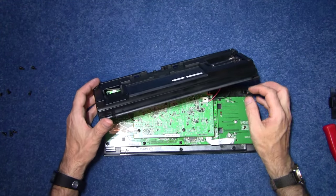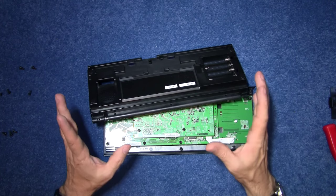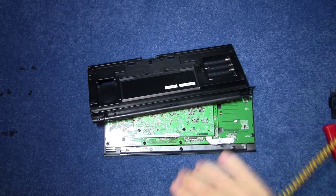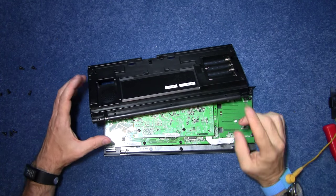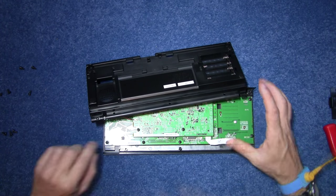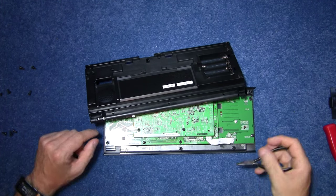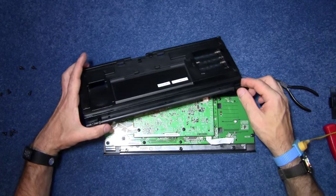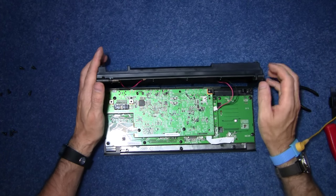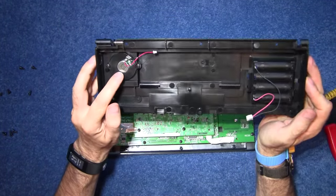And we're in. Before I start handling things inside here I'm just going to put on my anti-static wrist strap, just in case I zap anything. Now here is the speaker connector — a very tiny little plug, but then everything is going to be tiny in here. And here is the battery connector. These will only go back one way round, so no worries there. That's the plastic part with the tiny little speaker on it.